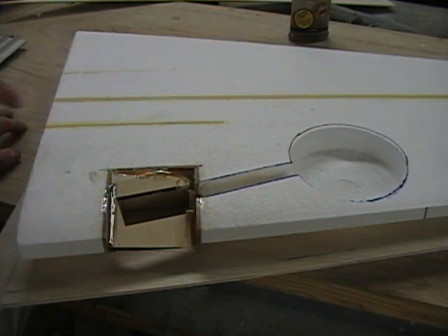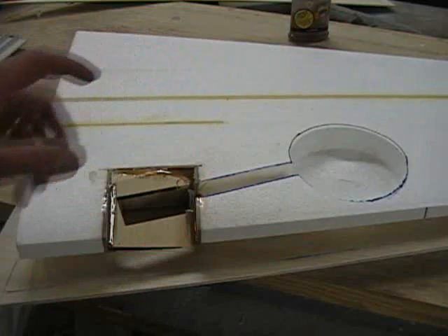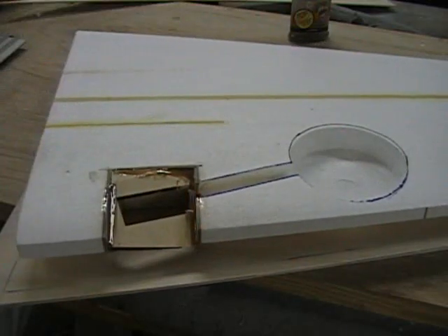I also, on the bottom, right behind here on the spar, I cut about a two inch wide piece of four ounce cloth, and I go the full length of the wing, just two inches wide, and it's also sandwiched between the sheeting. I'll show you that when I get ready to put the glue on. So I'm going to get everything prepared, I'll show you how I put the glue on, and we'll put this first half of the wing in to be held in place until it dries.